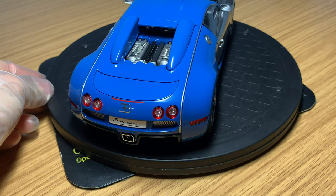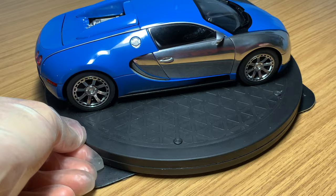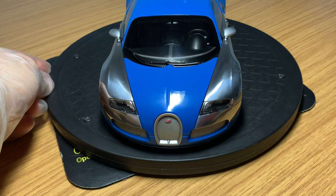Coming around the passenger side — exactly the same as the driver's side. You've got all the nice touches: carbon fiber lower skirts, finished in light blue with all the chrome details. That covers the exterior of the model — let's have a look at the interior and some of the phenomenal detail that Auto Art put underneath the skin.